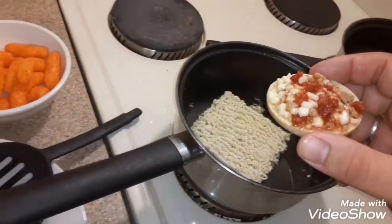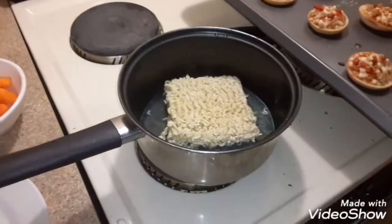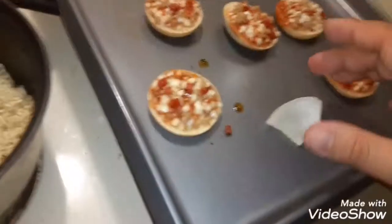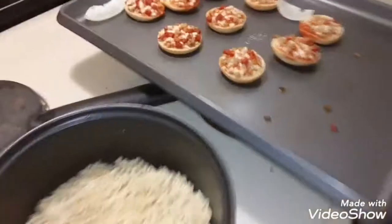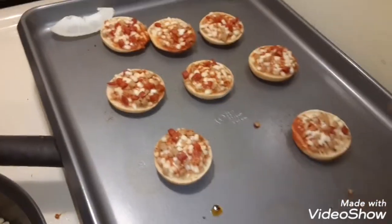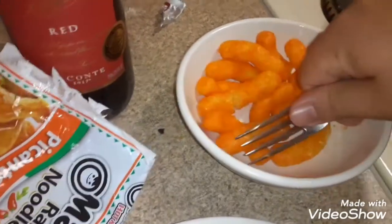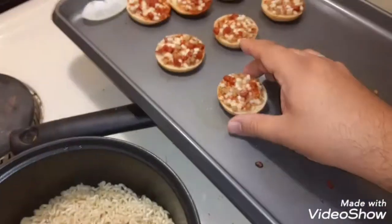That's good. These ones are done already. Stir it around. Cheers. Mmm. I'm crushing these ones and I'm going to put them in there.